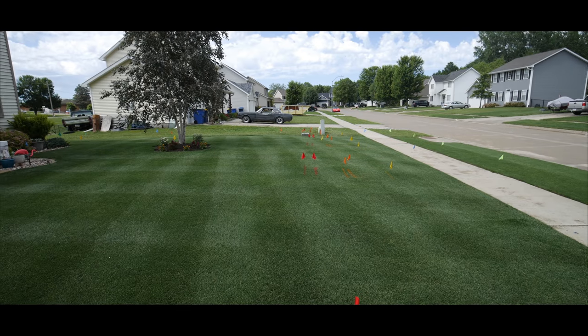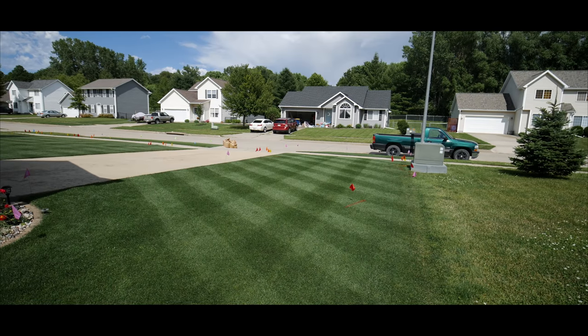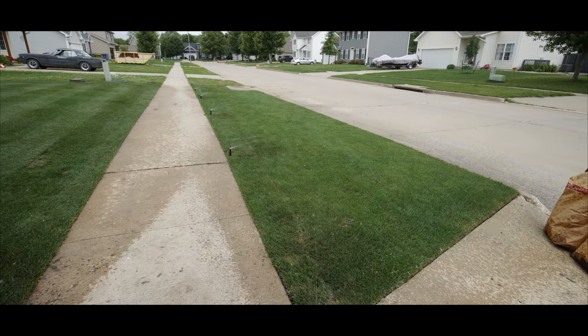It was the night before irrigation and all through the yard, the flags are all waving, the plans have been marked. The stripes are on point to impress those installers, for after tomorrow, the grass will always have water.